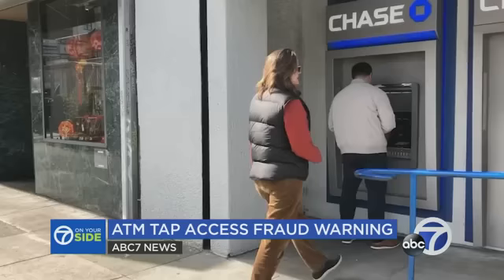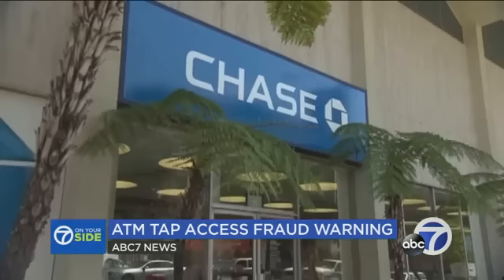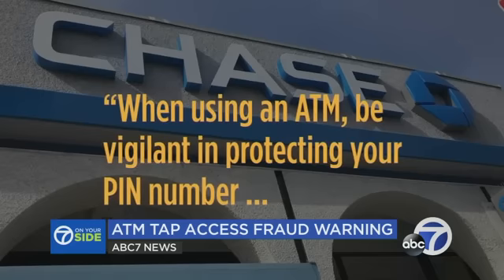Pamela filed her claim again and again, and Chase finally replaced her money. After news inquiries, the bank refunded Justin and Rob too, telling us: when using an ATM, be vigilant in protecting your PIN and make sure you have logged out of your account. Pamela says she will never use the tap function at an ATM again.